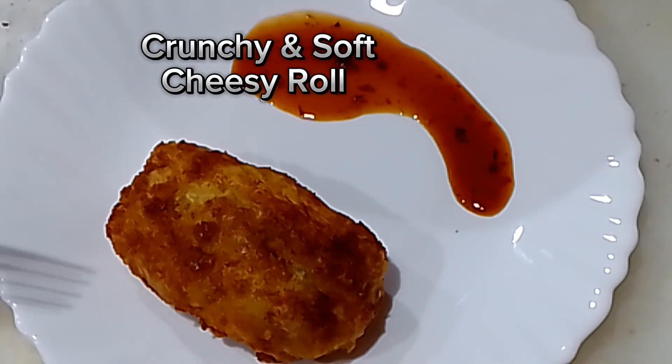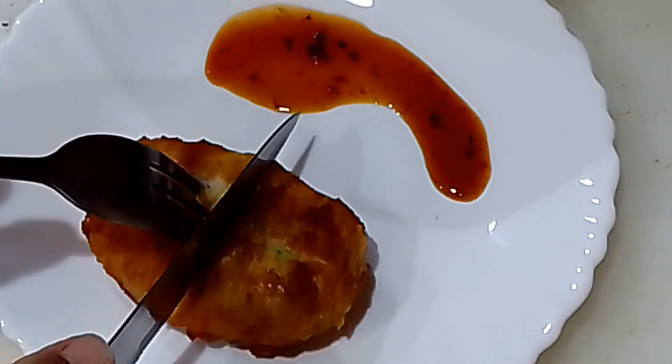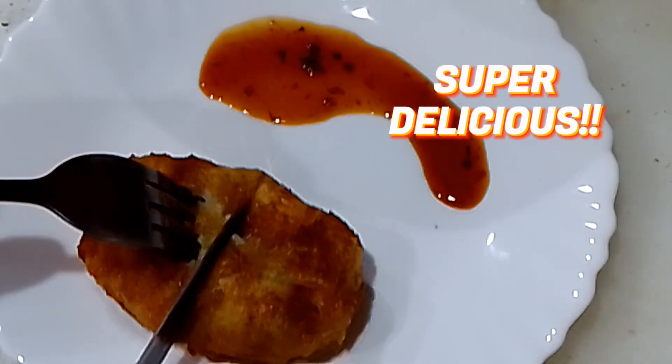Crunchy and soft, cheesy roll. Super delicious!